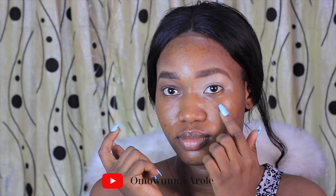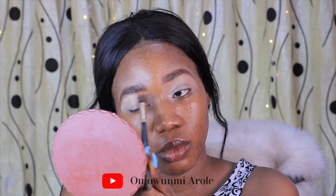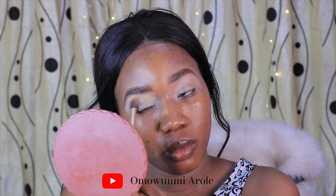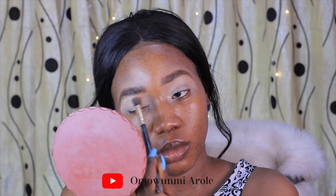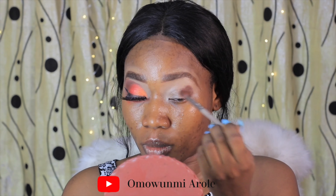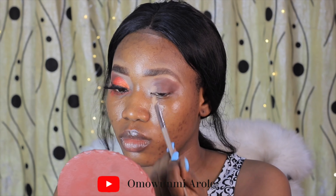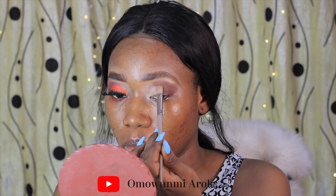I'm going to start by priming my lids. I'm using the P. Louise base in Rumors as a primer for my lids. After priming, I'm not going to set it and just move on to the eyeshadow. Today I'll be using the Morphe 35O2 palette — it's the second miniature palette. First I went into the brown Color Bomb to serve as the transition color.